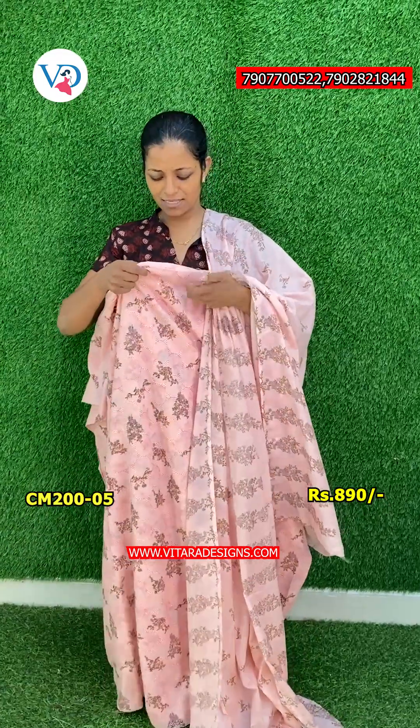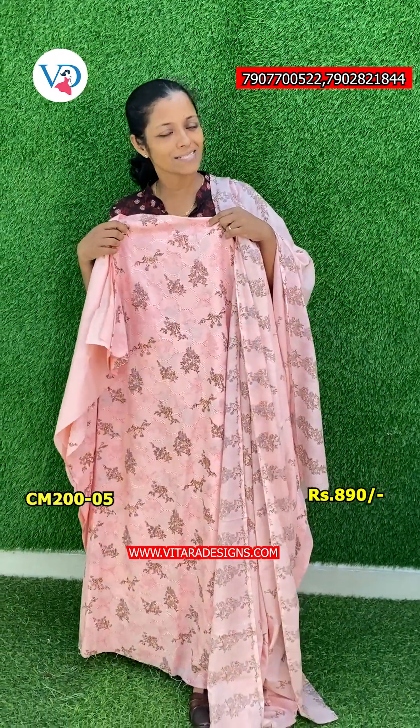The bottom is a cotton material. The bottom is a soft fabric like a cotton material.